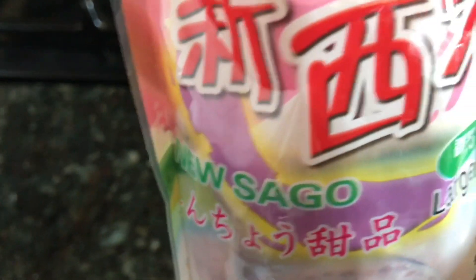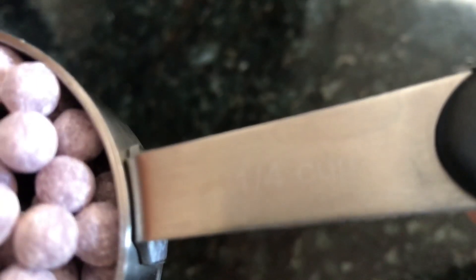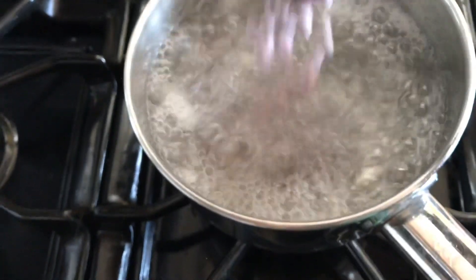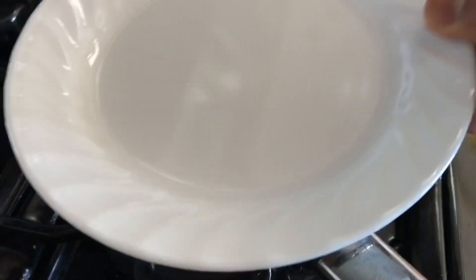Meanwhile, let's make the sago or tapioca pearls. I'm using the instant tapioca pearls, adding one-fourth cup of the sago into boiling water. Cover it.